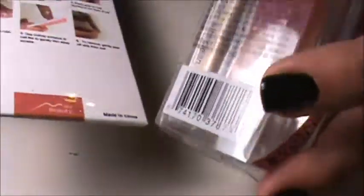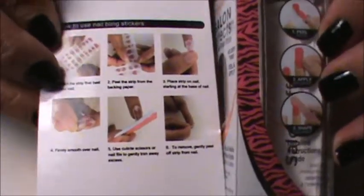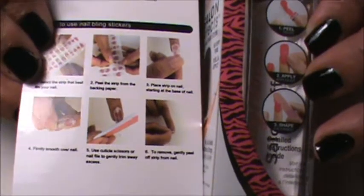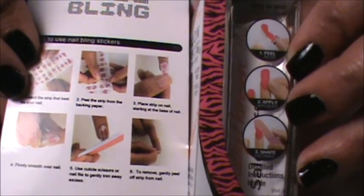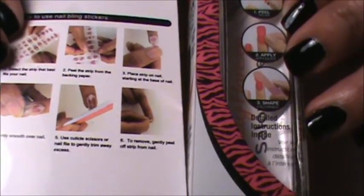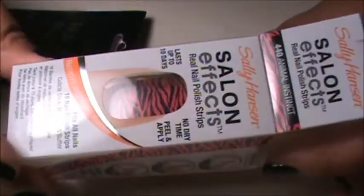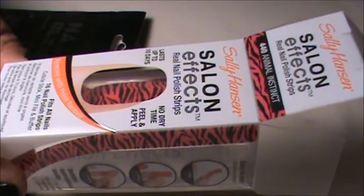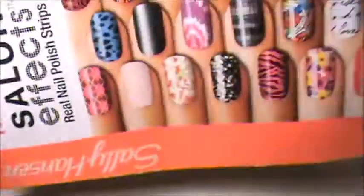It's pretty much the same kind of process for both. You basically peel them off, pick the right size for the nail, stick it on and cut them and file them down or something. I've seen a lot of these at Walmart, CVS, those drugstore type of things and they're really cool.